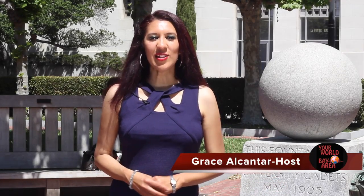Hi and welcome to Your World Bay Area, 3rd Edition. I'm Grace Alcantar. Today we broadcast at the University of California at Berkeley, a world-renowned school.